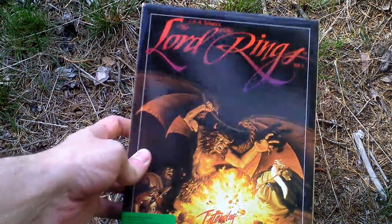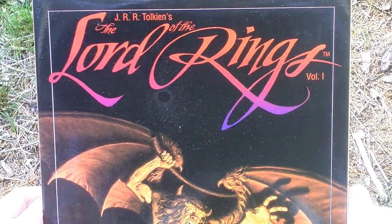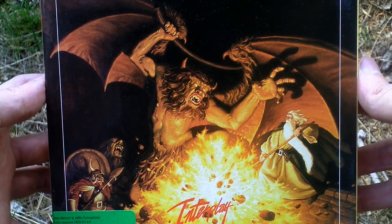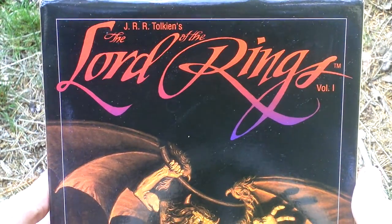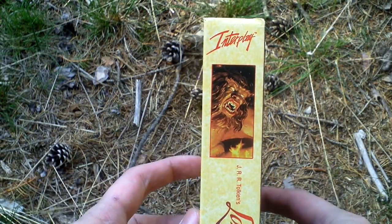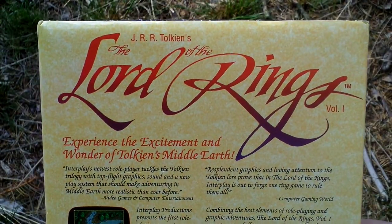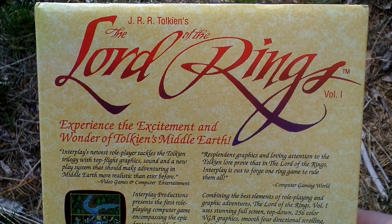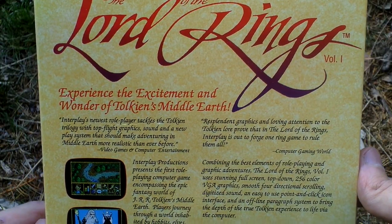Let's take a look at the box art. This should have been a trilogy of games, but only two games were released: Volume 1, Fellowship of the Ring, and Volume 2, The Two Towers. Sadly, the third game in the series was never released. Now let's turn the box around. There do exist a lot of Lord of the Rings later releases based on the films, but I'm speaking about this old release of the game.